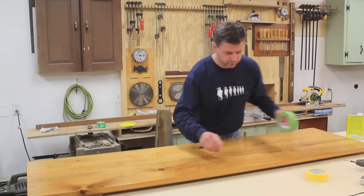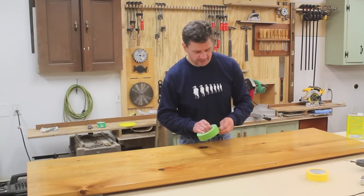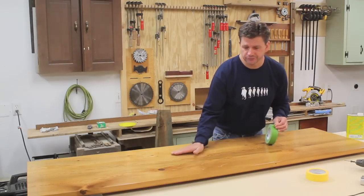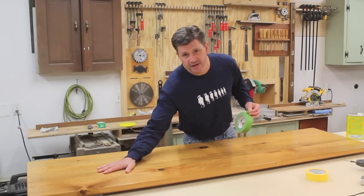Now to get started with this project I'm going to first use a little frog tape and tape the edges of the altar because I want to make sure that I don't get any of the paint and finish remover on the edges or the bottom, since I only want to refinish the top.